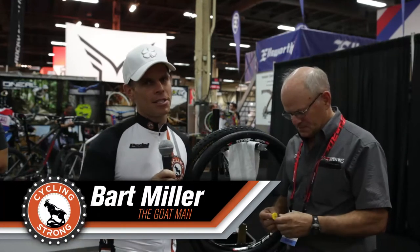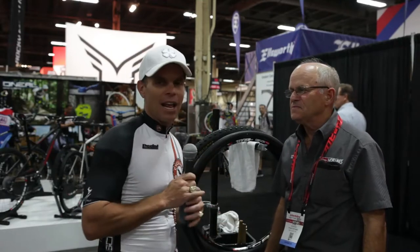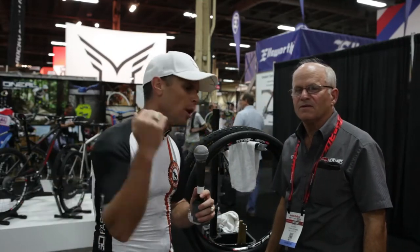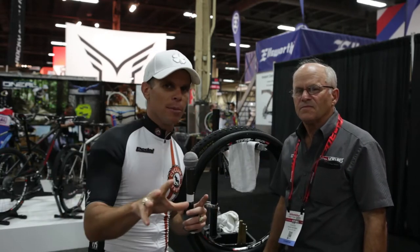Hey, Bart Miller here with Cycling Strong, 2014 Interbike. We had to stop at Stan's No Tubes, right? Last year he walked us through the product, gave us some great examples on how the fat bike rim they were working on and all the innovative things that they do. Now that rim is finished this year, and it is super, super cool.